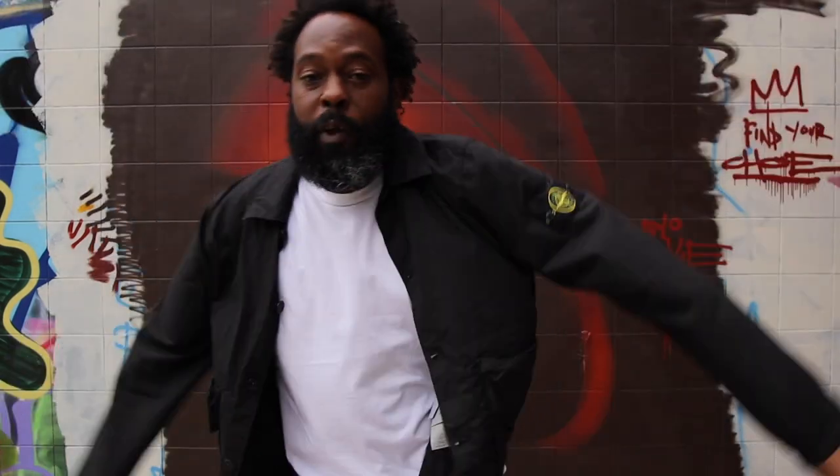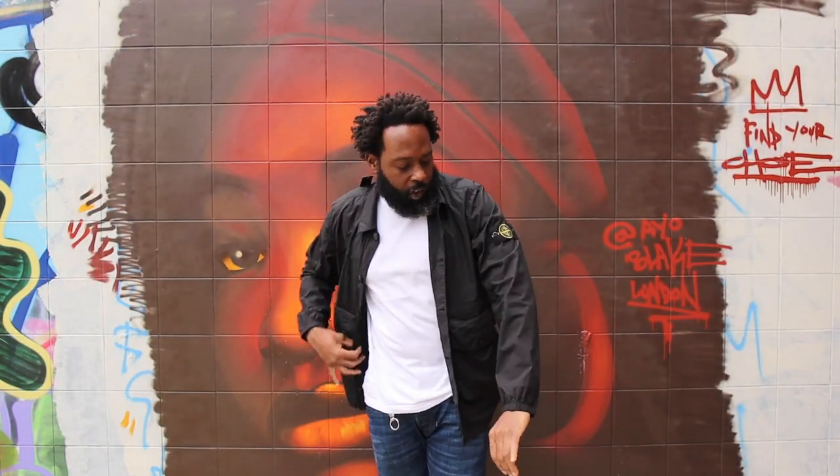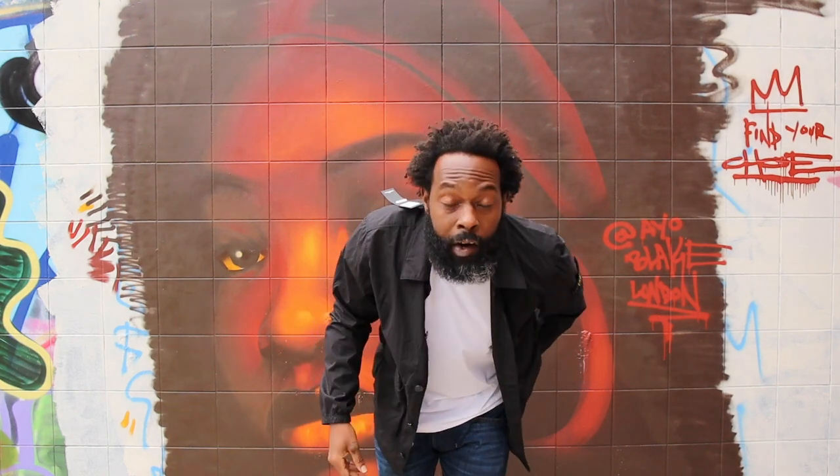Alright guys, this has been another episode of Nice Bit of Kit. This has been a Stone Island Spigumulatura Bajara overshirt, and I've been your boy P-Fire, aka P is for Persephone. Guys, I hope you're well — it's good to be back. I will see you on the next episode. Stay dope, stay fly — please leave your comments down below, and as always I appreciate you all. It's been a while but I won't leave it so long. Stay dope, stay fly, and don't let the bed bugs bite. Peace, gang, peace.